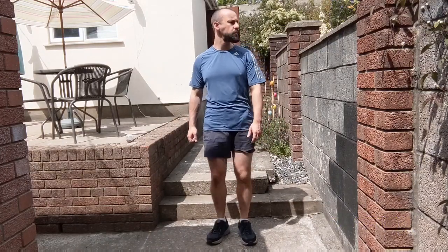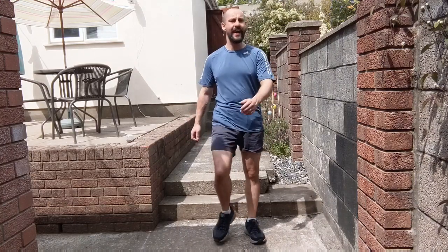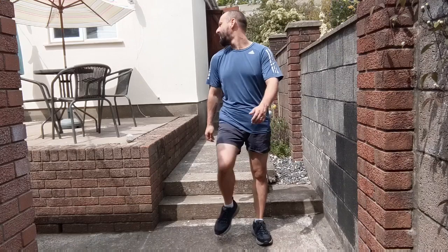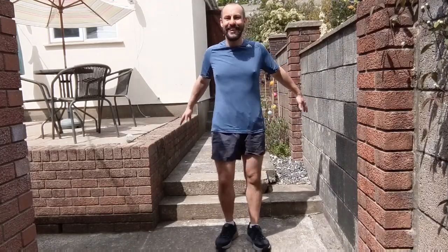Look up above one shoulder as far as we can, then centre, outside, back to the centre. Back to rolling those shoulders. Try and lift those knees up a little bit higher this time as well. Two more, three, two, and one.